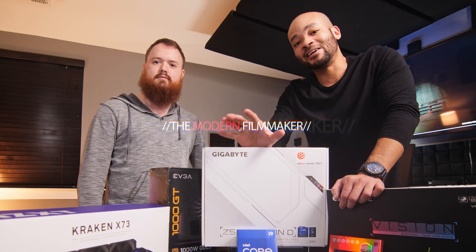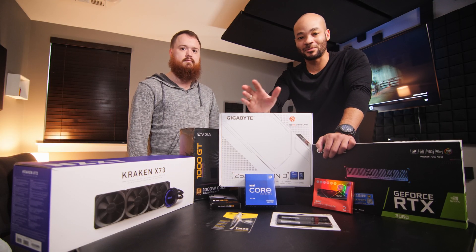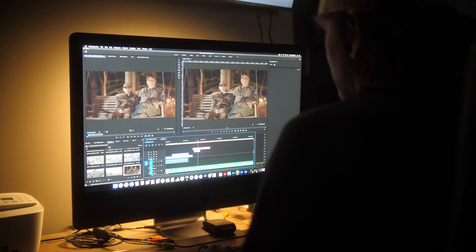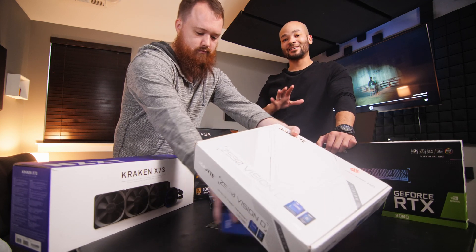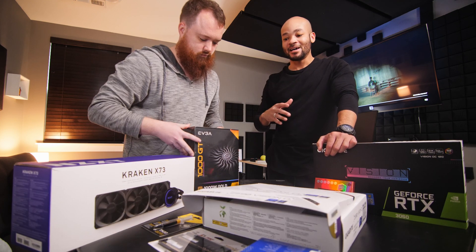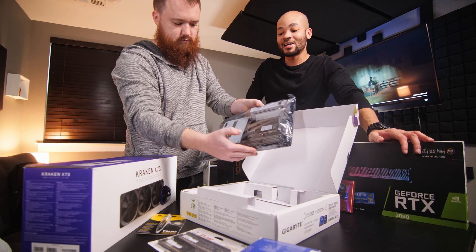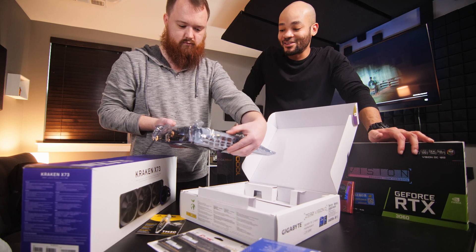Most of our editing is done in either 4K timelines or even 8K timelines, but the footage we work on ranges from 6K all the way up to 12K with the Ursa Mini Pro. One of our fellow editors, Shane, works on an iMac Pro from 2017, and our mission here is to build a PC that's not only perfect to render and edit 8K and 12K, but also something that looks good and is stylish — something that can run Windows 11, has DDR4 RAM, and the newest processors.